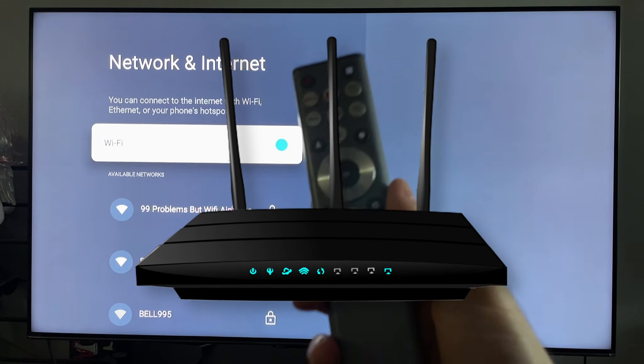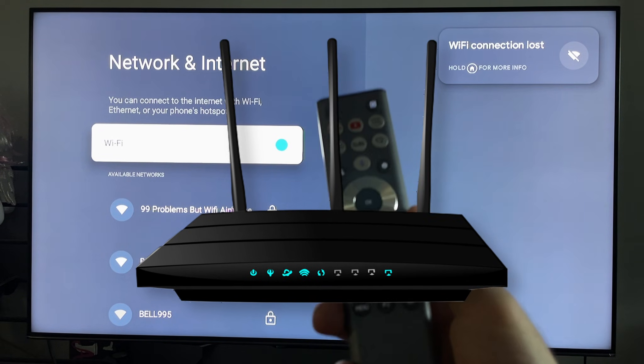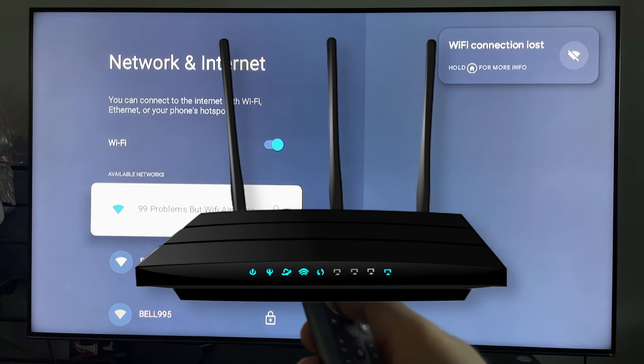What I recommend you do with your modem and or router is unplug the power cable for 30 to 60 seconds and plug it back in — this is going to reset your network.